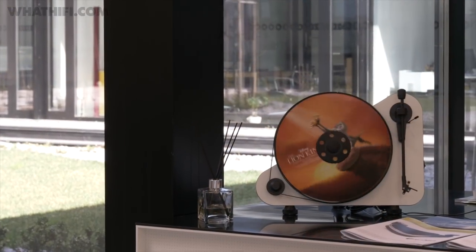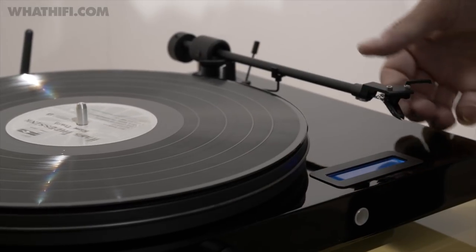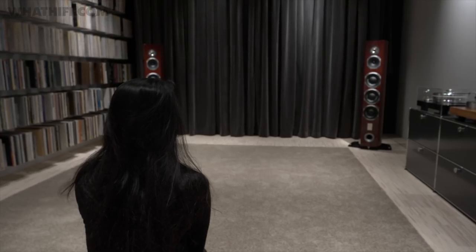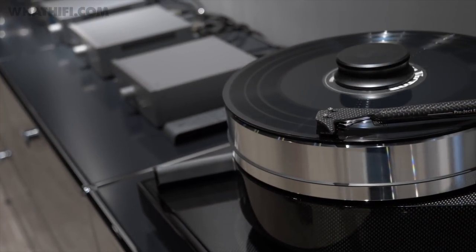You have to be very careful with the mix of materials, because sometimes if you have the wrong mix, you're getting higher resonance frequencies in a certain area. So you have to balance this out — you can measure this, and then of course do the listening test. Once you have in your system, with big speakers, a high-mass turntable, you never go back.